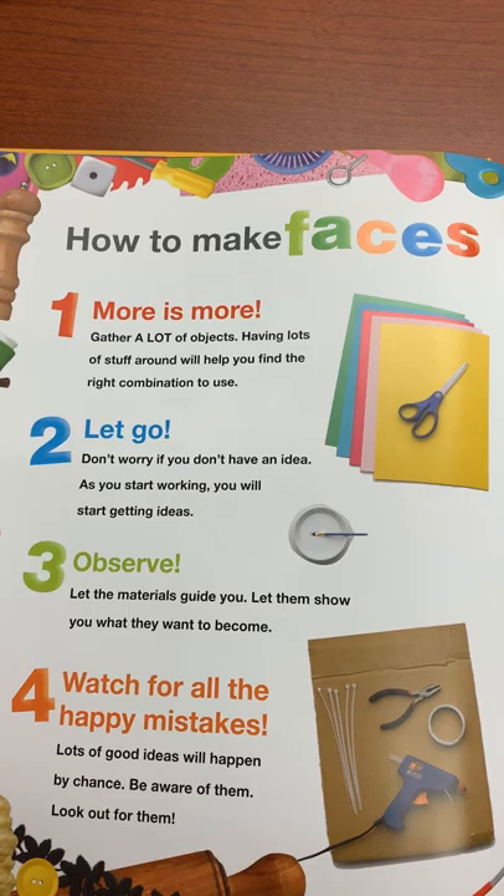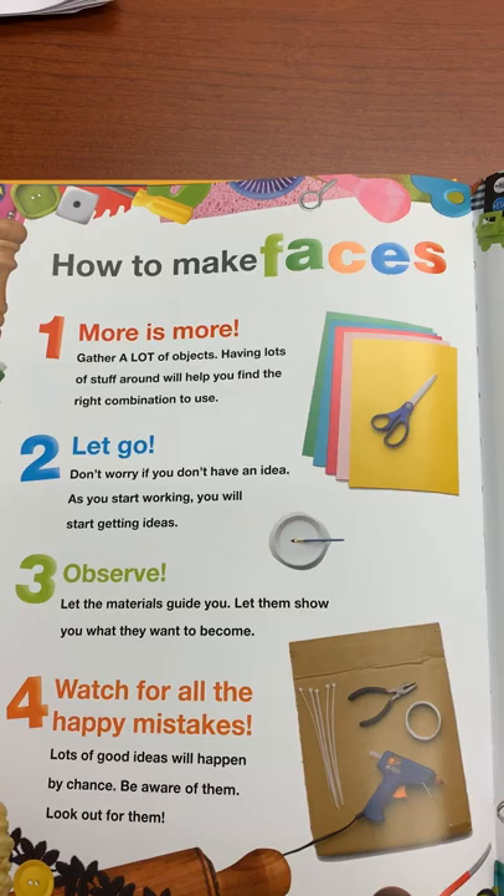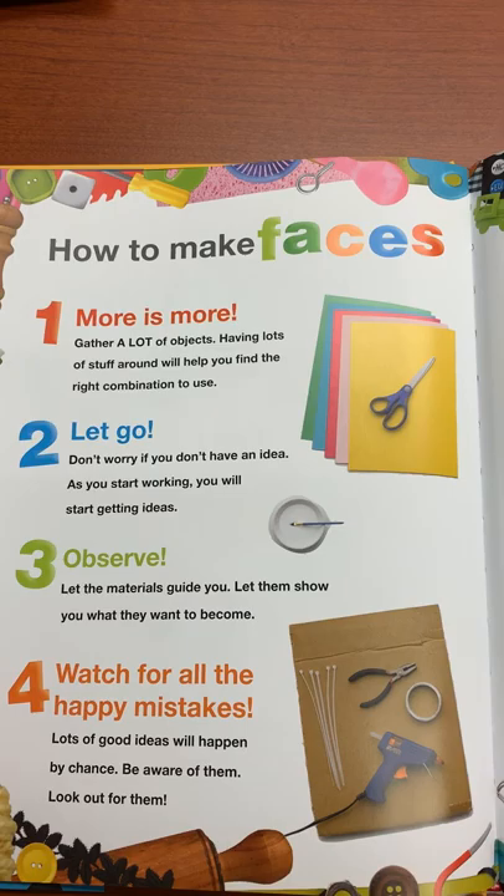Two: Let go. Don't worry if you don't have an idea — as you start working, you'll start getting ideas. Three: Observe. Let the materials guide you. Let them show you what they want to become.